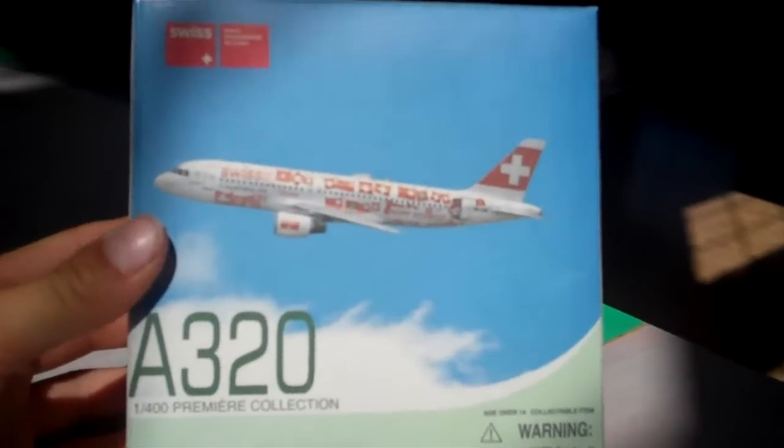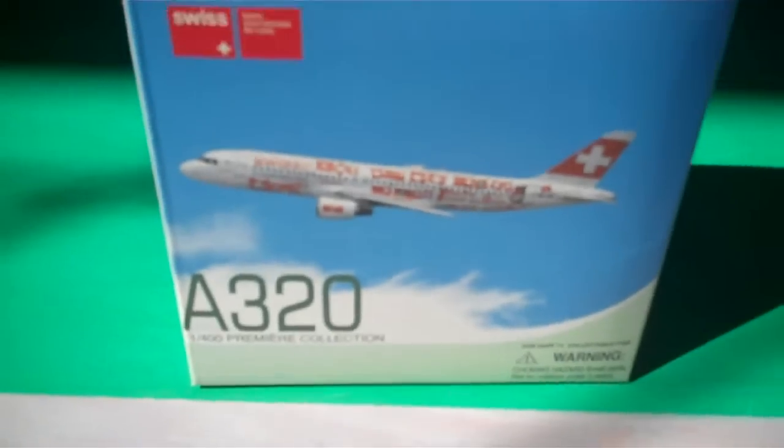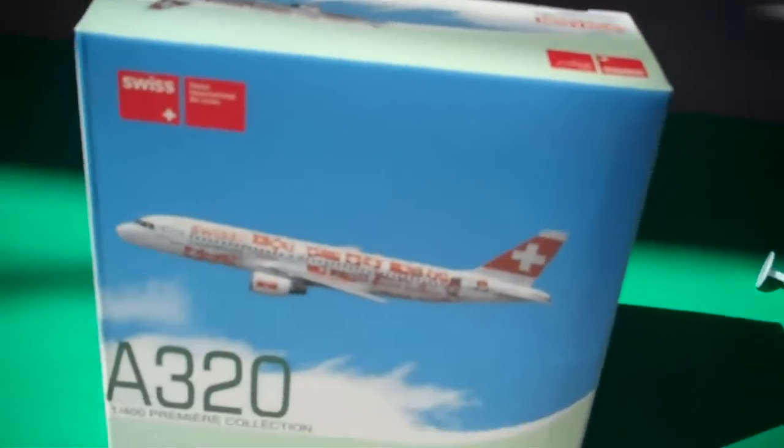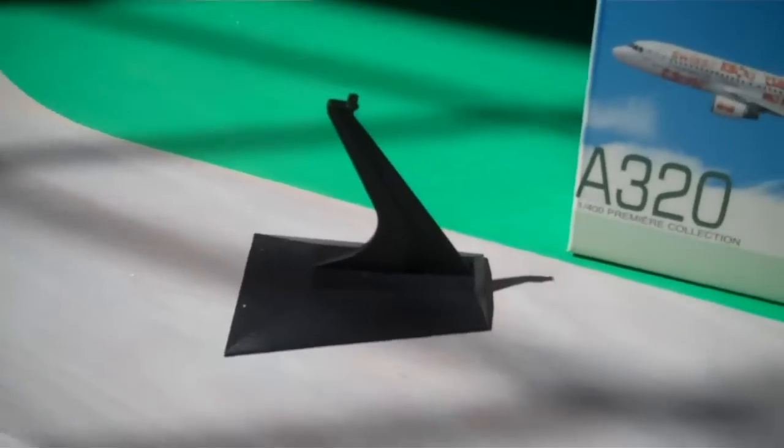This is the box. The front — I'll tell you more about the plane in a second. The front, the top, the bottom, the Dragon Wings model, this top, the blank, and then the Dragon Wings. I don't have too good light here. I got the stand over here. I already unboxed this like a month ago.